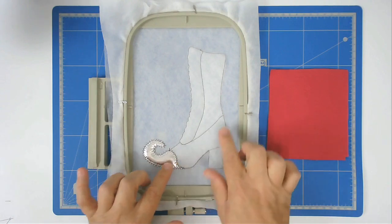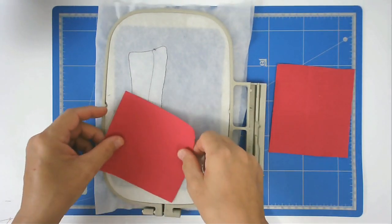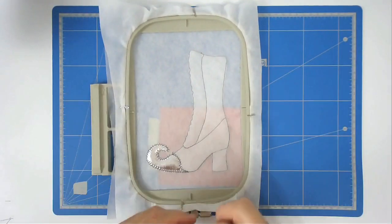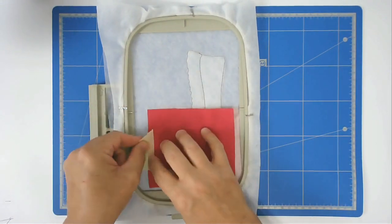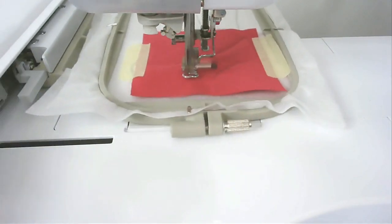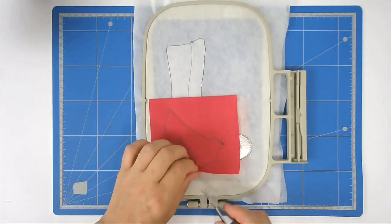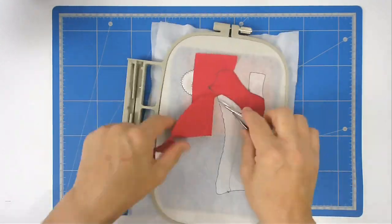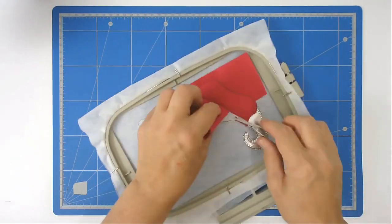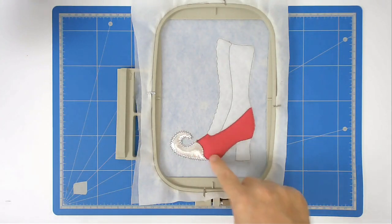You're now going to add the vamp — which is this area here — to both the back and the front. Turn your hoop over, place your fabric over the outline on the back, and tape it in place. Turn your hoop back and do the same on the front. Pop that back into your machine and stitch round number five to secure both fabrics. Then trim up the excess fabric from both back and front of the hoop, and stitch round number six to zigzag all around the edge of the vamp.